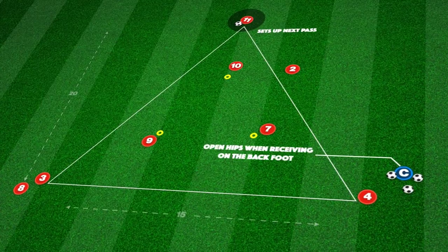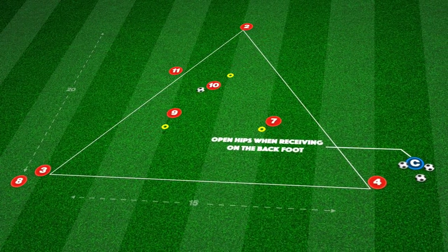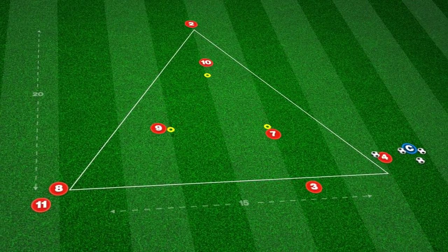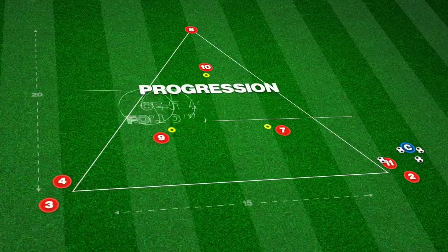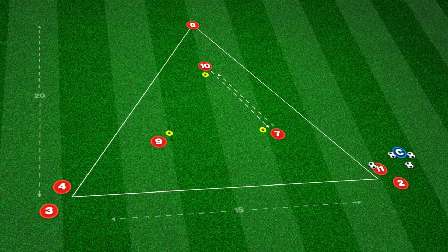We begin with an outside player passing inside for a central player to set the ball back. Player 1 makes a movement on the outside and receives the return pass on the run before playing through to the end player. The outside players follow their pass to the next station, with the sequence being repeated from each corner of the triangle.